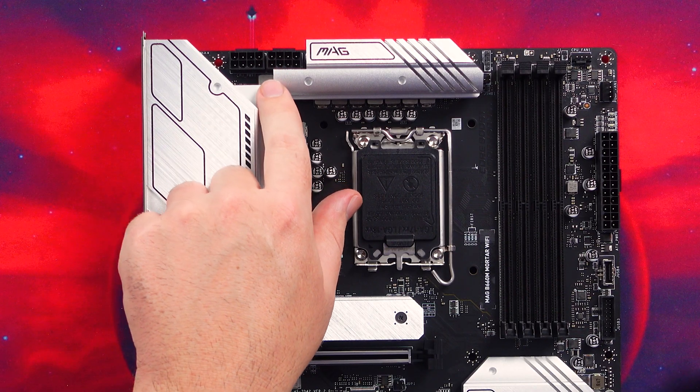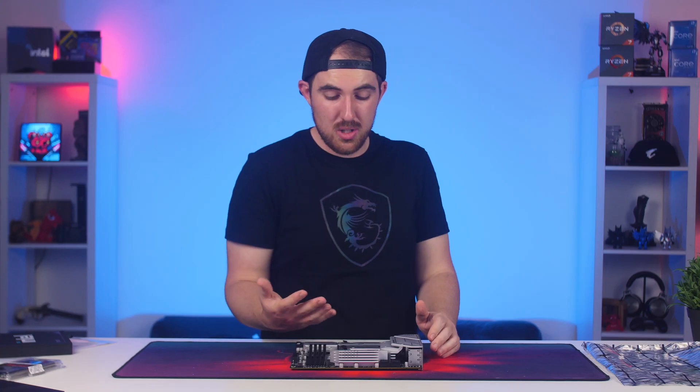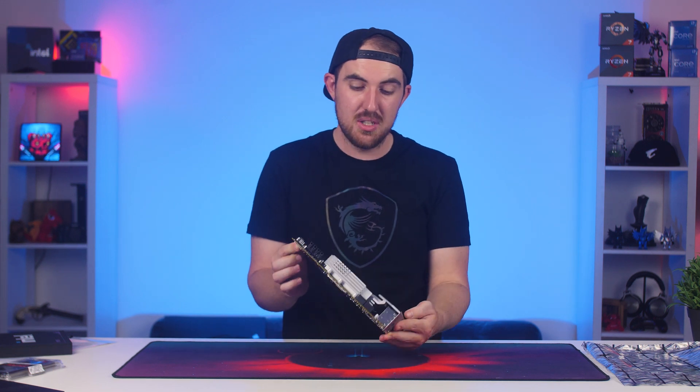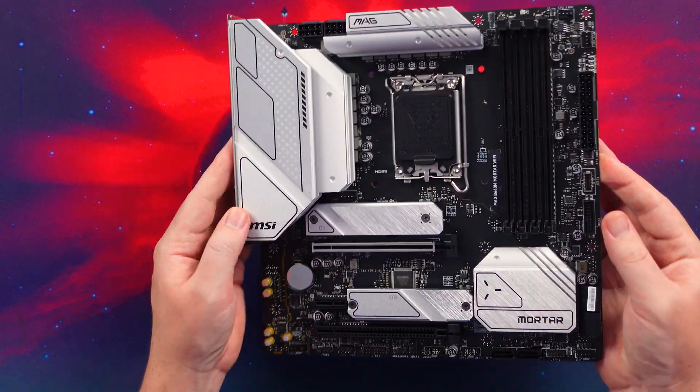You do have the option of going for something like the i5-12400 or maybe the i5-12600, or even the i9-12900. I'm actually surprised that you have dual 8-pin CPU power connectors here, which is going to supply plenty of power. So if you want to pair it with an i9, you can. The VRM setup is a 12+1+1 power delivery system, which looks pretty good.